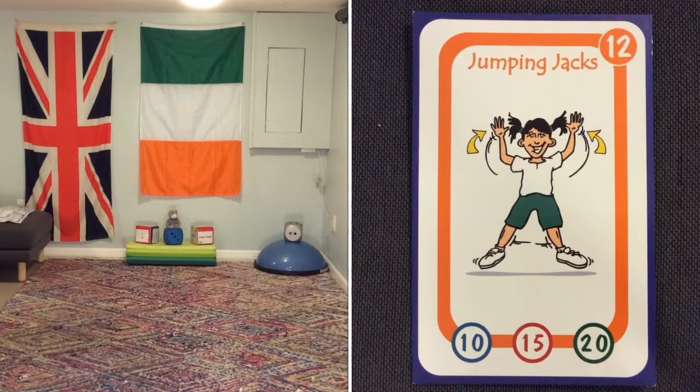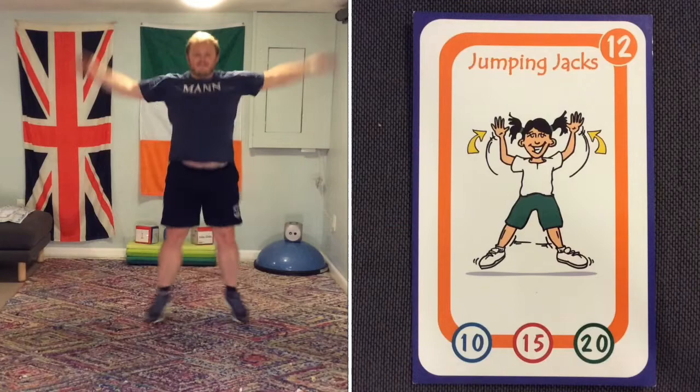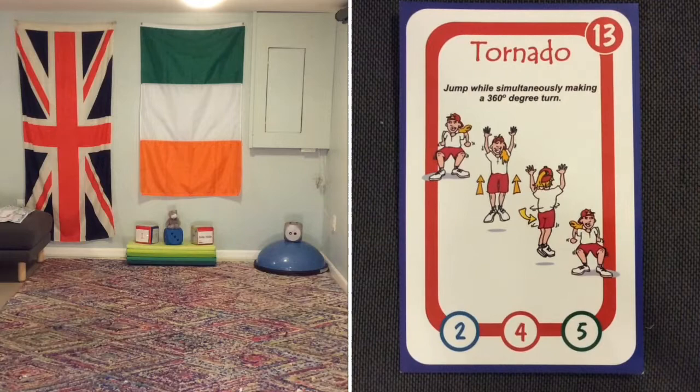Number 12 is jumping jacks — quite normal for us, we know how to do these. Arms and legs moving. Keep on moving and keep jumping jacking.